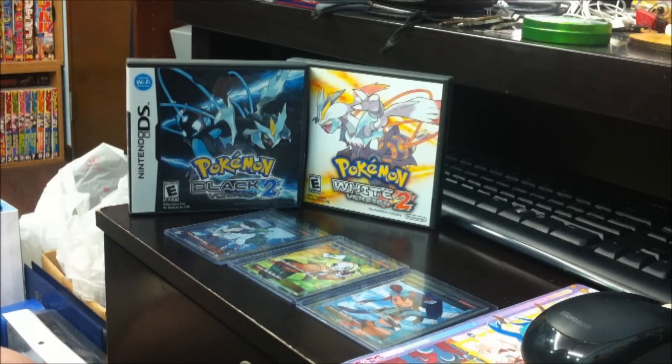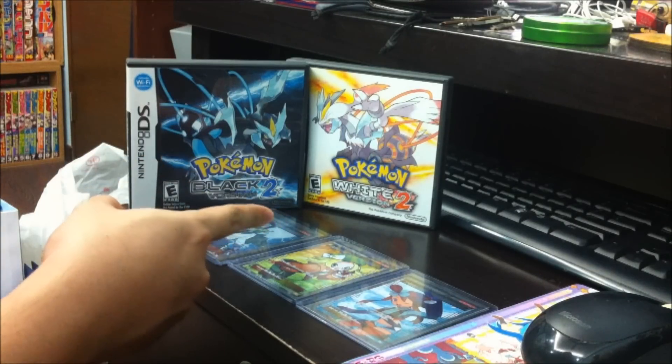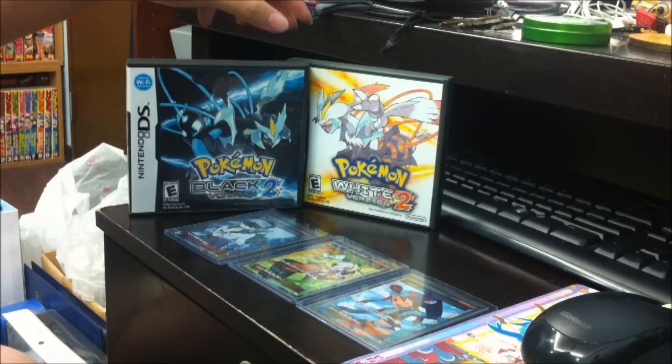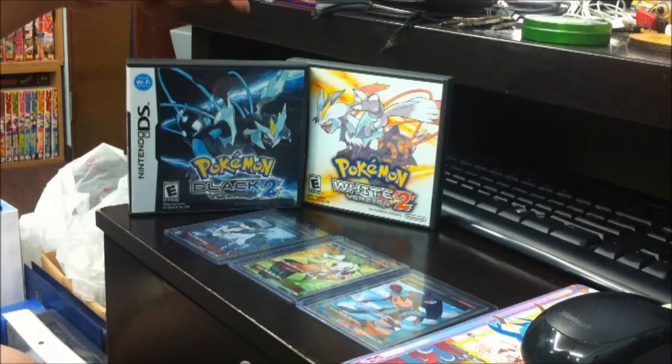Hey guys, SilentCL here. Recently I just purchased Black 2 and White 2. It's released earlier than expected here, by 2 days. So I'm quite lucky that I actually pre-ordered them, and the shop that I got it from had it early.